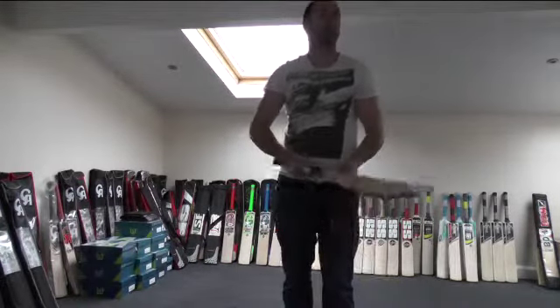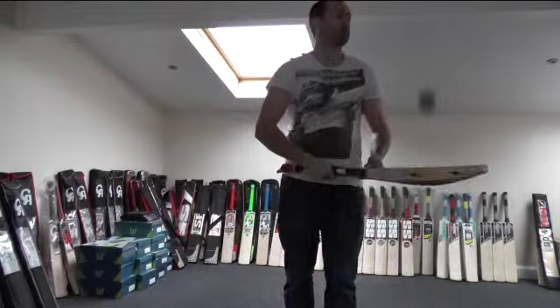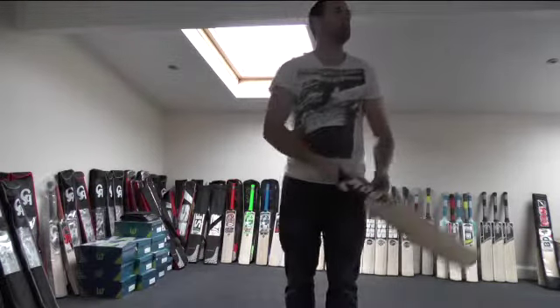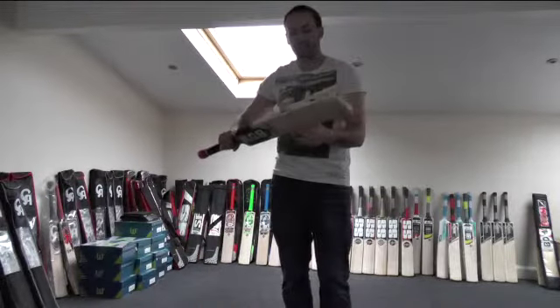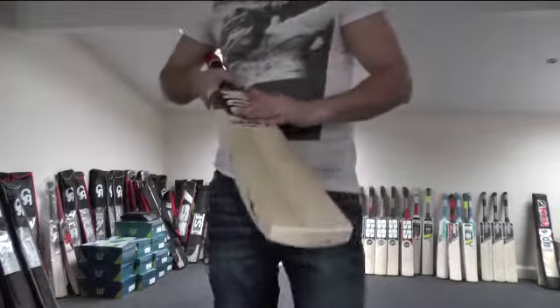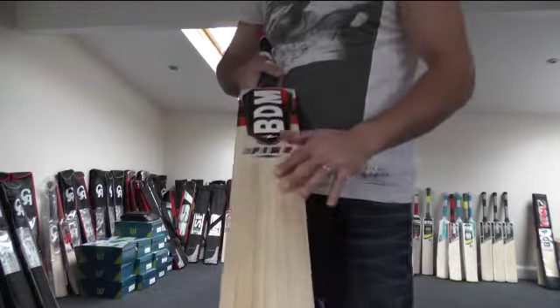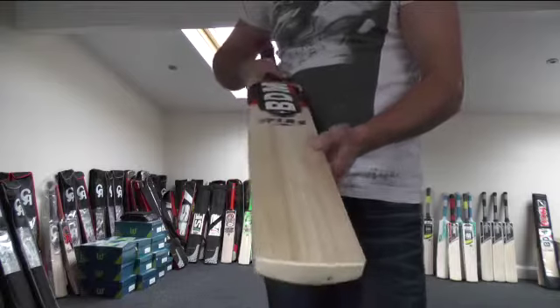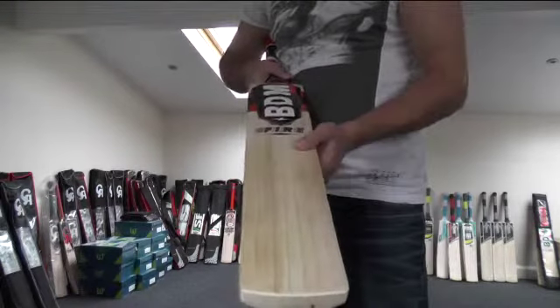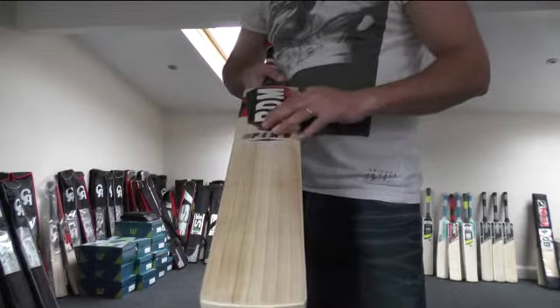If you're someone that's looking for something that's a little bit heavier but still picks up really well, and you get a full bigger profile and it really pings, really performs — this is definitely the bat to consider guys. This is a huge bat. Really impressive with all these BDM cricket bats. BDM are producing some of the best bats on the market at the minute from all the other companies that I've come into contact with. I'd say BDM are the ones that have impressed me the most so far. Really, really happy with these bats and really impressed with the quality and the performance.